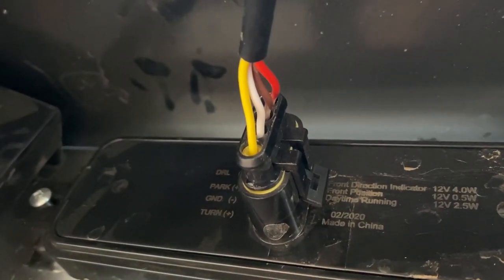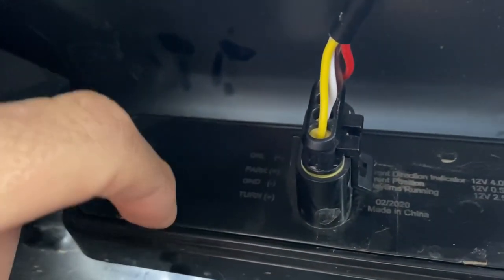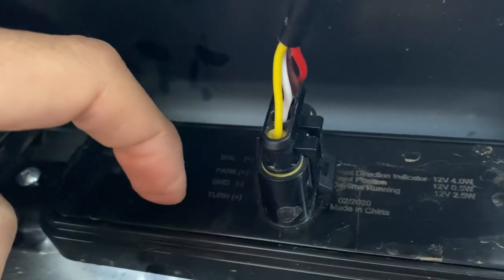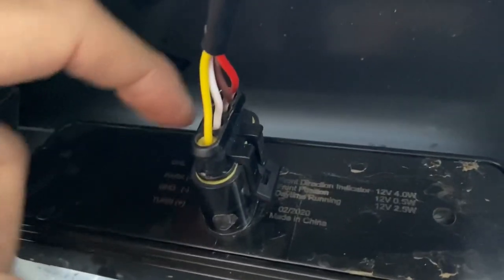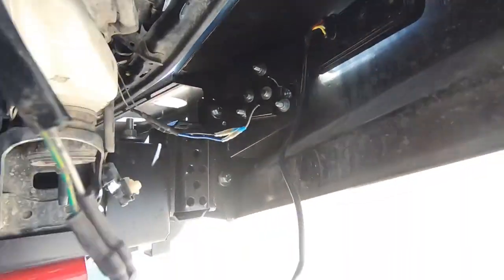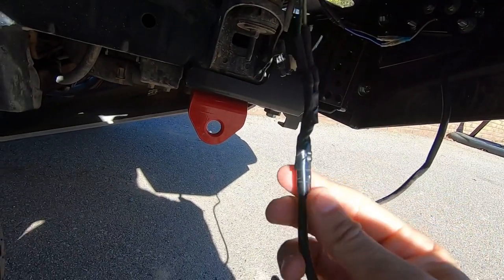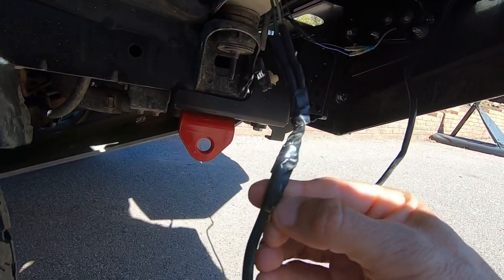I'm going to show you how I wired everything up. If you look at the back of the unit, I'll shoot a photograph of this, but there are actually instructions on which wire does what. The yellow one is for the turn indicator, the white one is ground, the red one is for the running lights, and brown — I can't quite read that one. But there is a little diagram in the back. Let me unravel this electrical tape and I'll show you which wires I used for the turn signal.